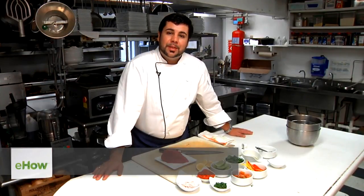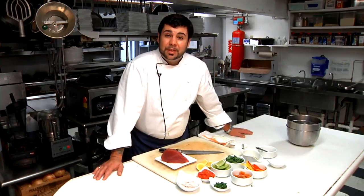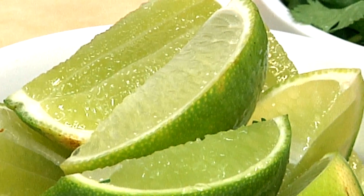Hi, I'm executive chef Dennis Vieira here at the Red Clover Inn, and this is how you make tuna ceviche. Ceviche is the process of cooking a fish with acid — i.e. lime juice, grapefruit juice, anything with citric acid — and it works really well.